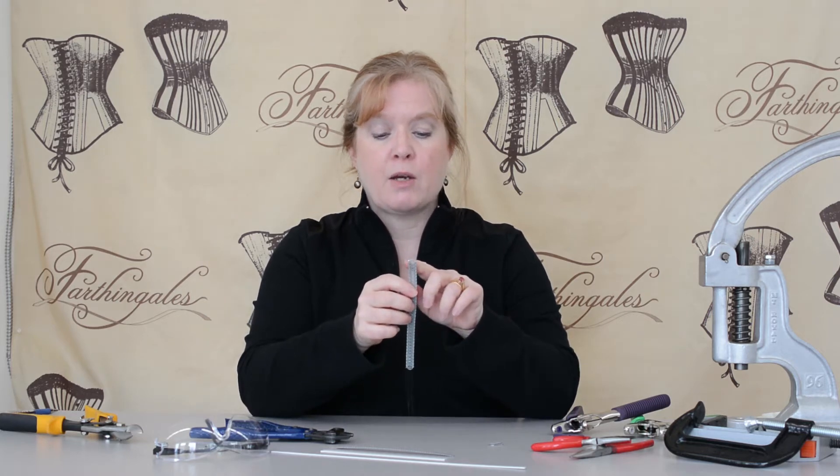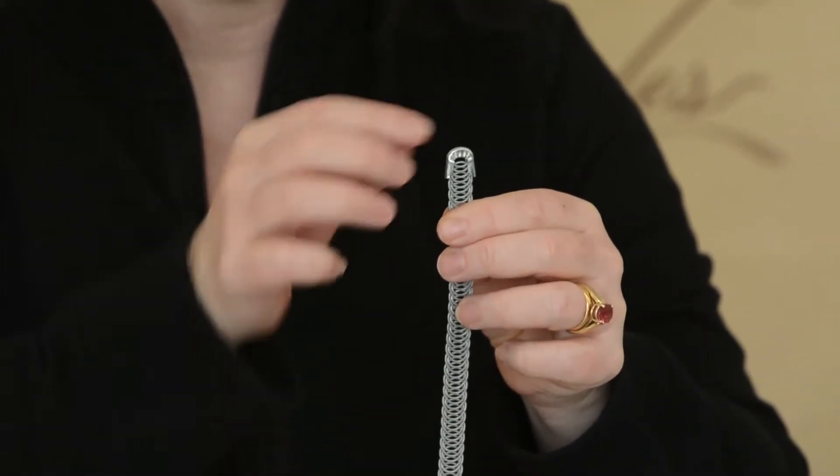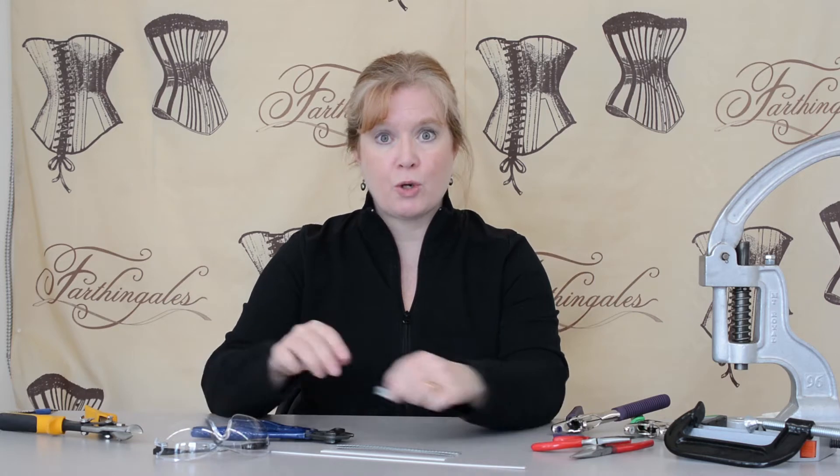By cutting one wire and then another wire you're left with a nice curve at the top and the tip fits over really nicely. That's how you tip spiral bones, and it doesn't matter whether it's a small spiral or a large spiral.